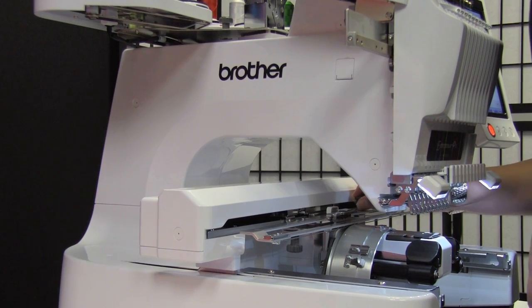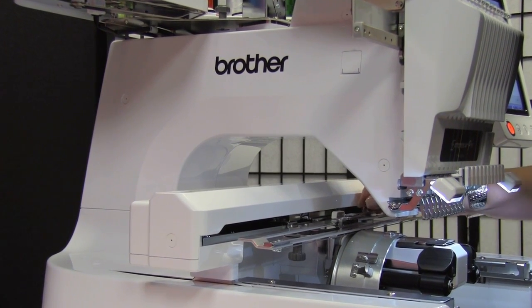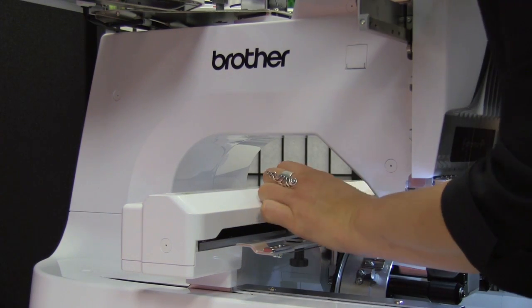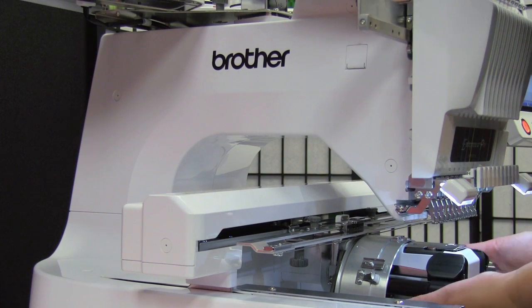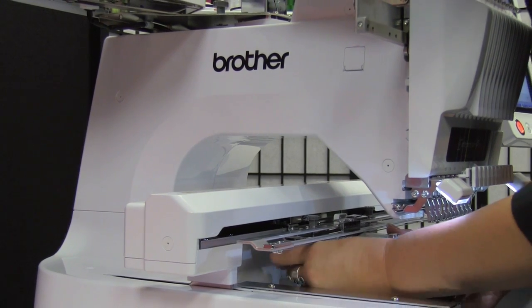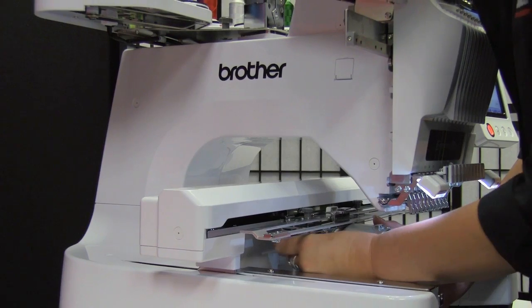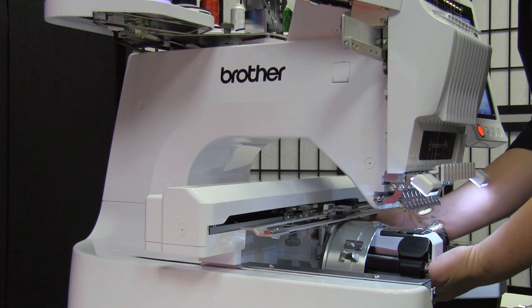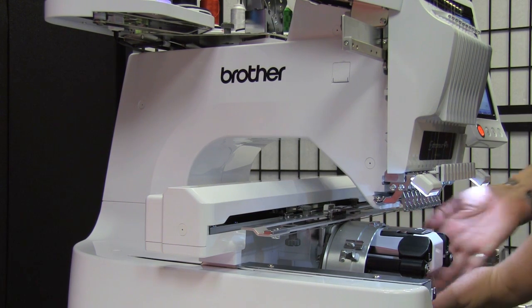Replace the little screws. When the little screws are in, remind yourself to go down underneath and tighten the large screws, because if you don't, your driver is loose. Tighten the big screws and it will hold it in place. And you're ready to go.